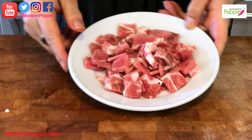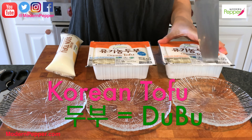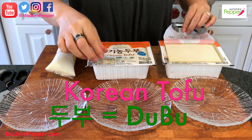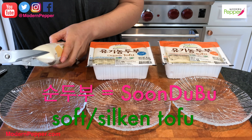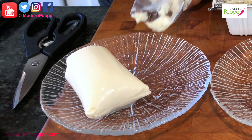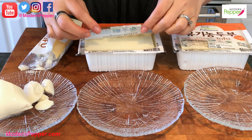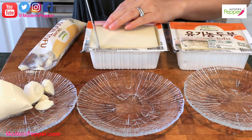When you get these tofu containers, the best way to open them is to take your knife and just go around the edge — a lot of people struggle with that. The silken kind: it literally is so soft. I'm going to take a spoonful — it's like lighter than jello pudding soft. The middle one, called soft, or in Korean jjigae ryong, is to make stews. It's pretty firm but still a little pillowy.